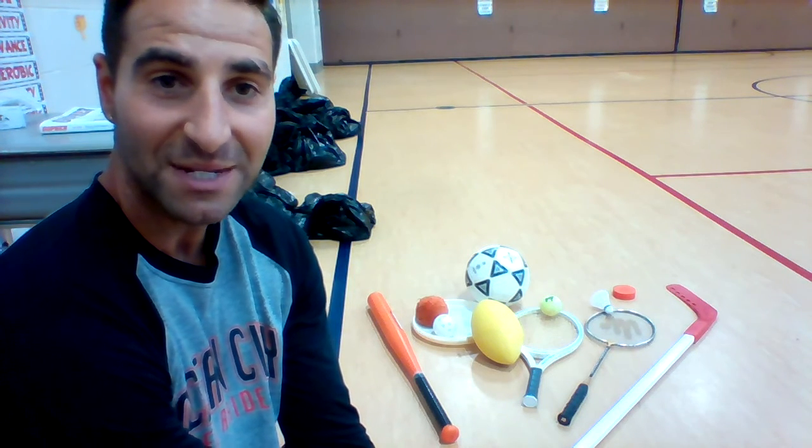Just because it's called all sports golf game does not mean you only have to use sports equipment. In the next part of the video, friends, you're going to see me tee off for hole number one. All right, take care.